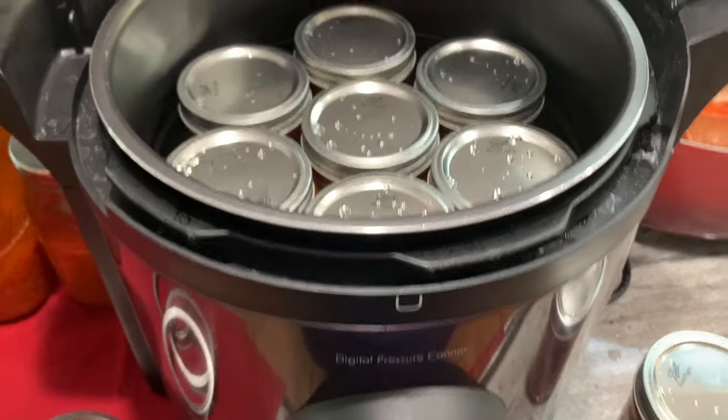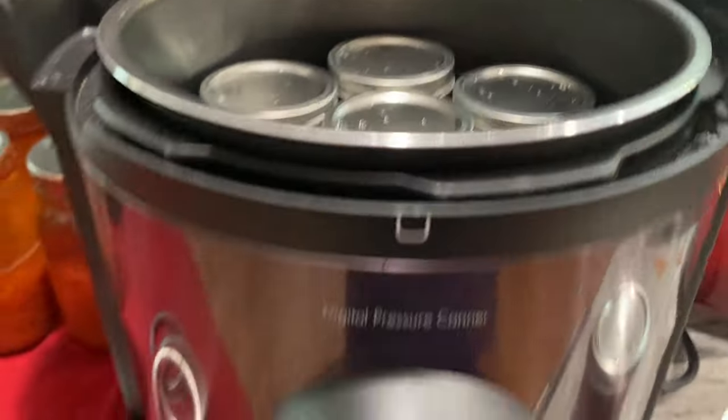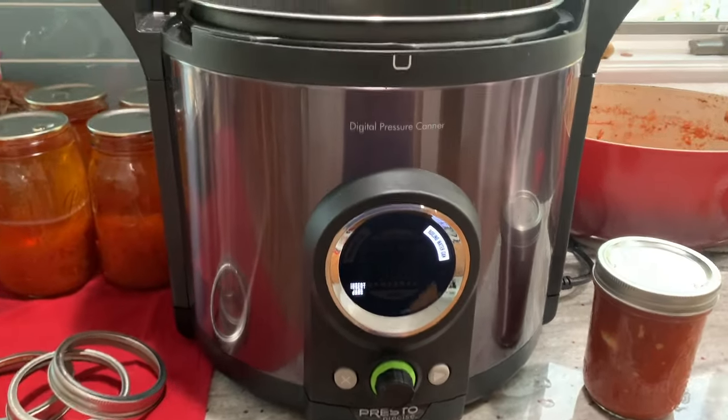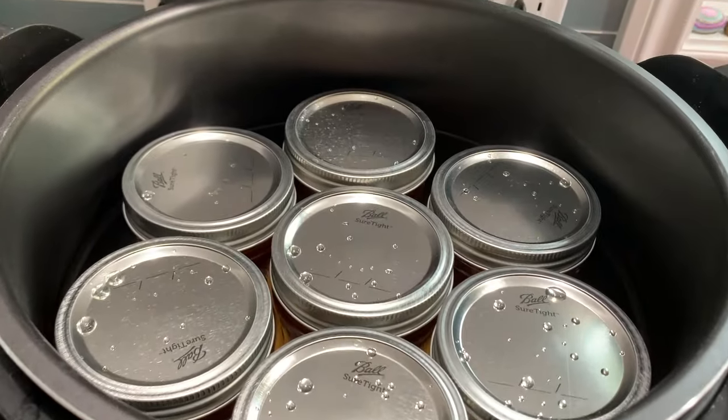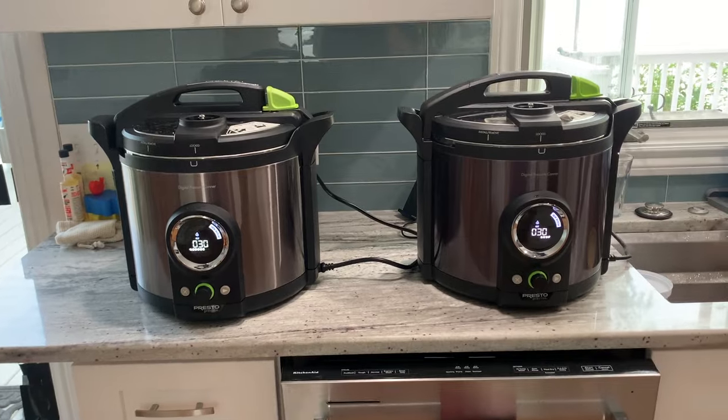These are nice new clean lids. I'm adding the ring, which will be fingertip tight right before the canning process. It's canning time — I'm able to get seven jars in. We had to get two out so we have seven in there and seven in there, for a total of 14 jars.